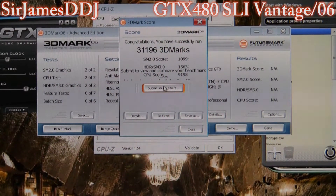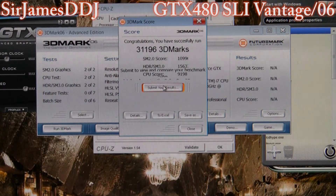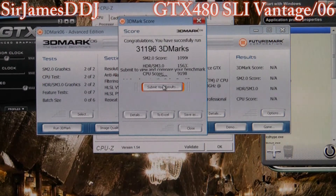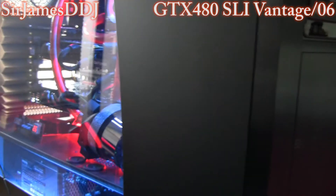31,196. Alright. I am so curious to see guys running four-way SLI. Talk later, bye-bye.